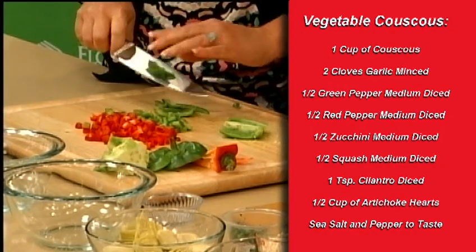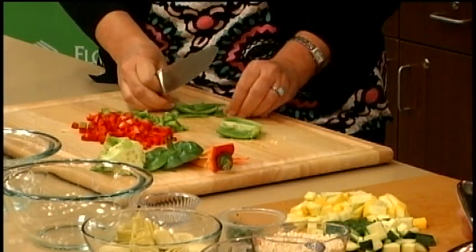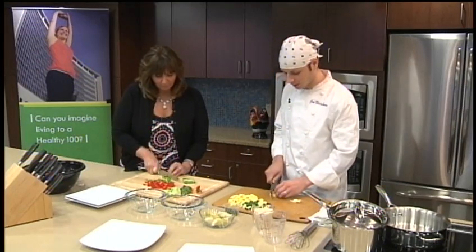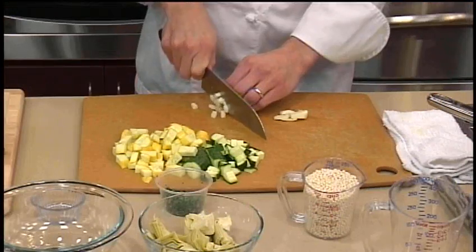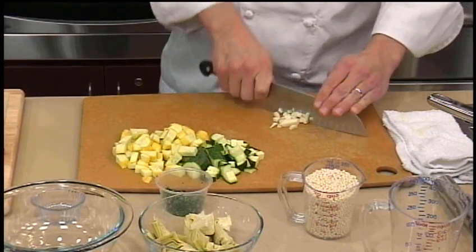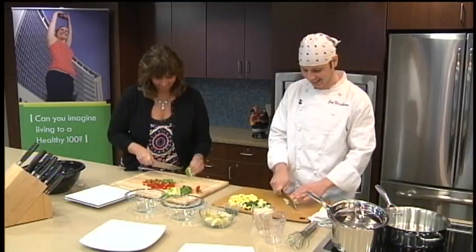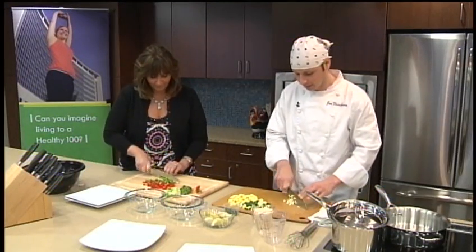I'm a Florida native — born and raised here in Florida. Yeah, me too. Can't you tell? Over here — I'm from Brooklyn. So how am I doing? Is this a good medium dice? That's perfect. That's a perfect medium dice.